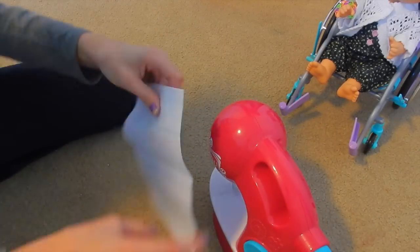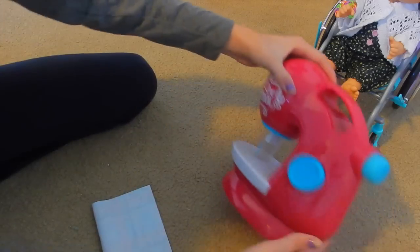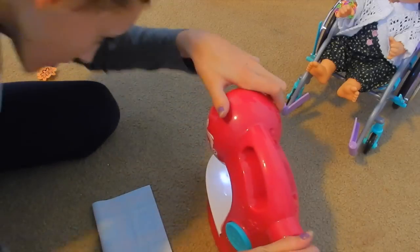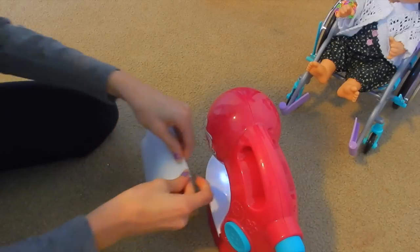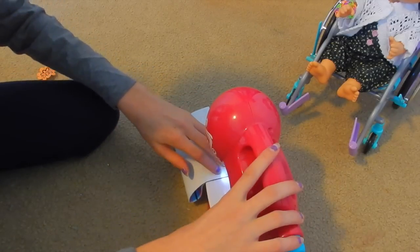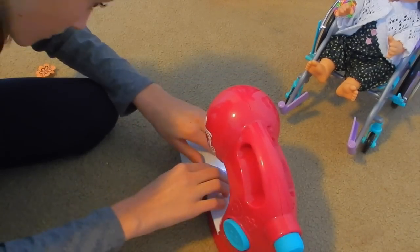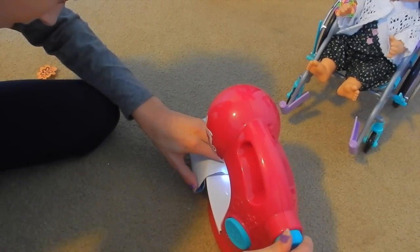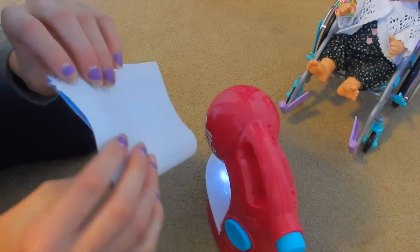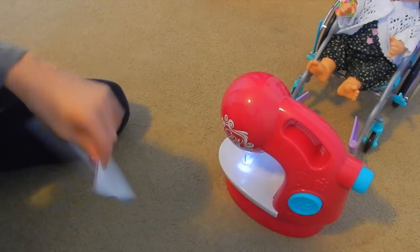I'm going to sew it inside out because then it'll give the bag a cleaner look when it's finished. How do I turn this thing on? Okay, here we go. Warning — this is loud. Just want to make sure it's working. So it is going together, as you can see. You don't really have a good view of it working, but I'll get back to you.